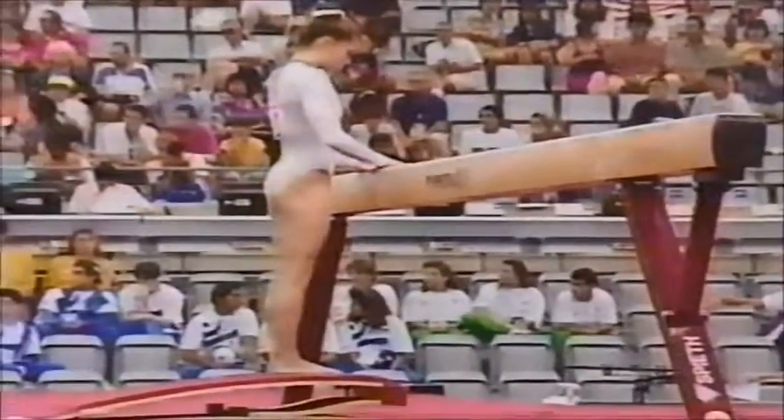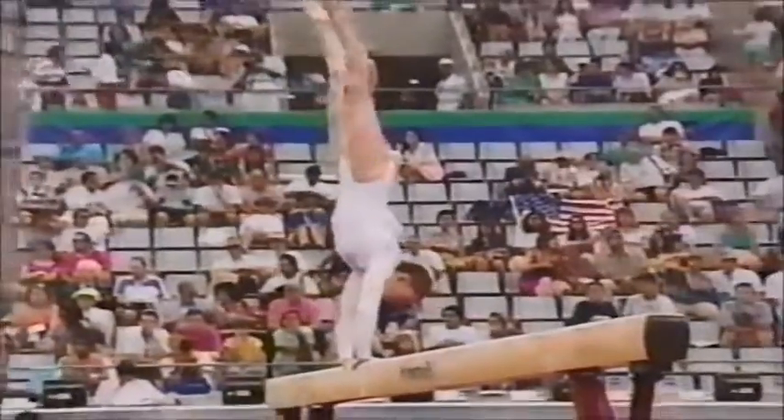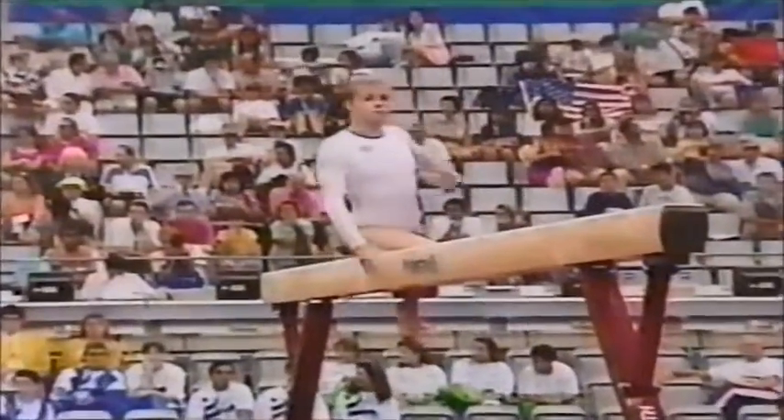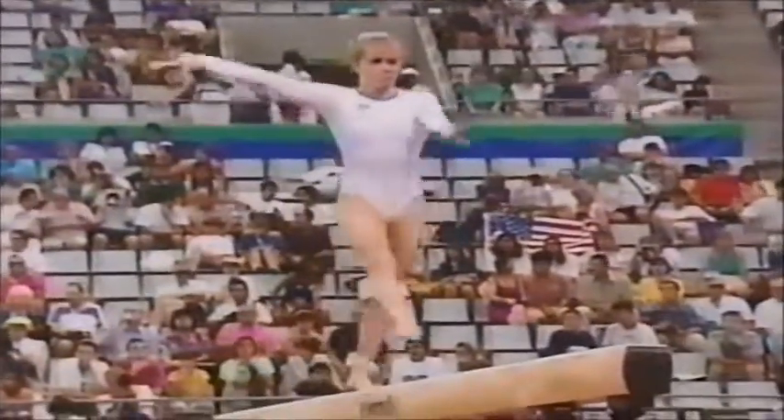Barcelona, representing the United States, and look at this — the balance beam. John, this is a big test for Wendy. This has never been one of her best events, and as you mentioned, she's had a lot of problems at some major competitions.